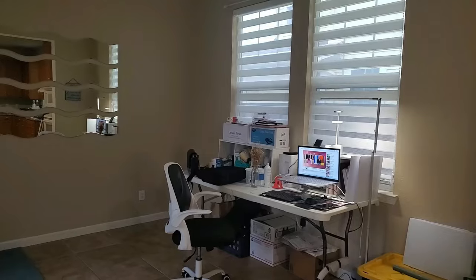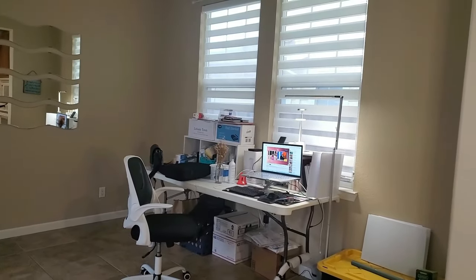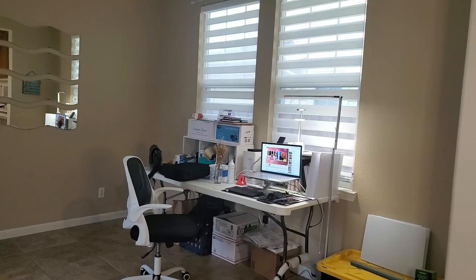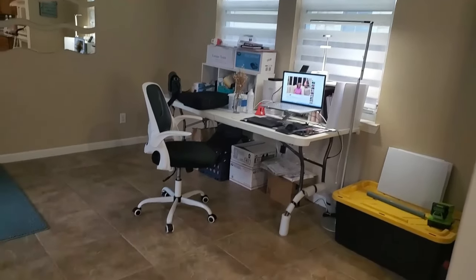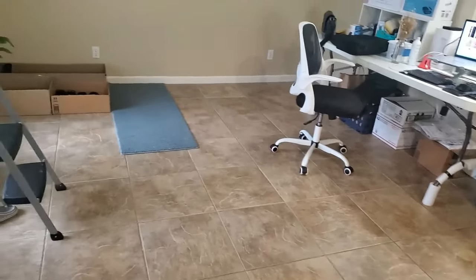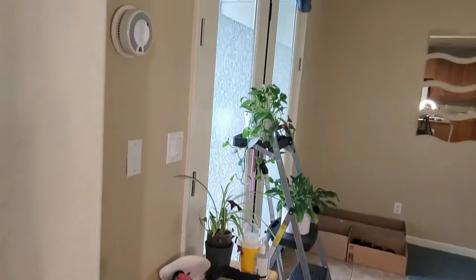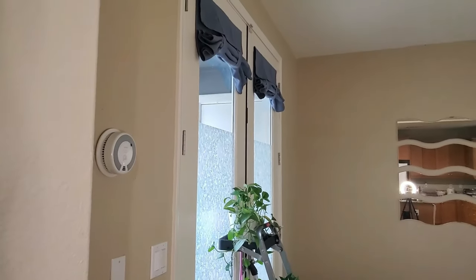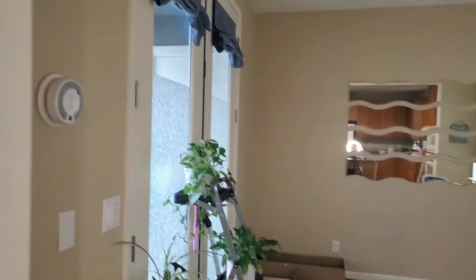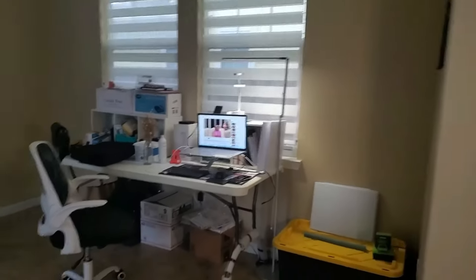I plan to use this room not just as a home office where I edit my YouTube videos, but also as my filming room so I don't need to go to the kitchen whenever I do a DIY. I also want to address this area where there's a hodgepodge of things — I even use a ladder just to hold my plants. I'd like to make it look better and more professional.